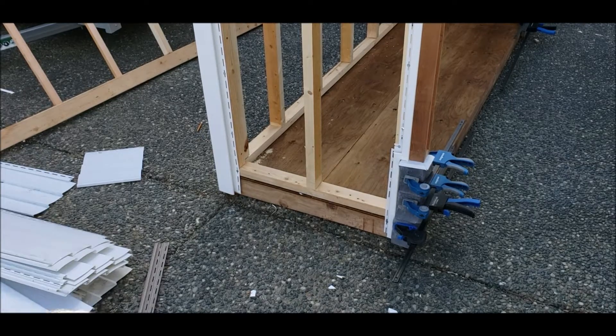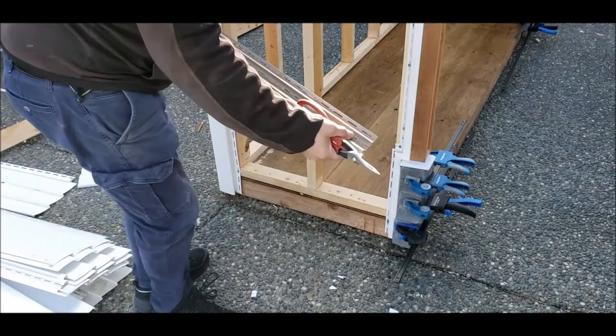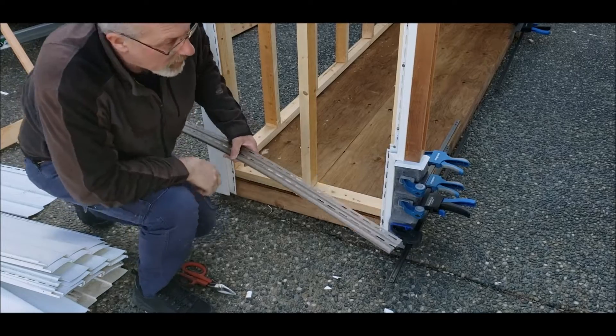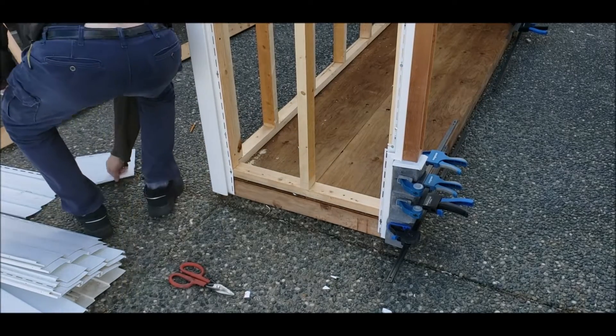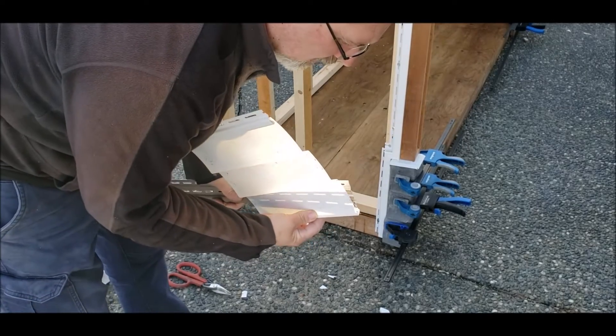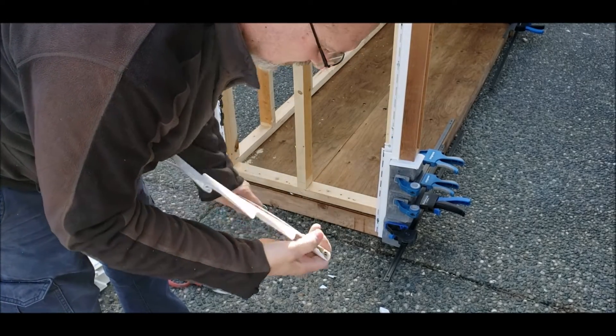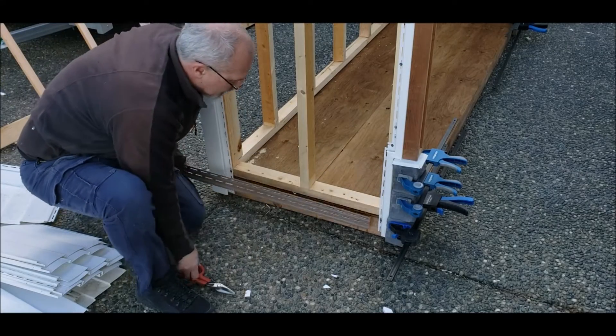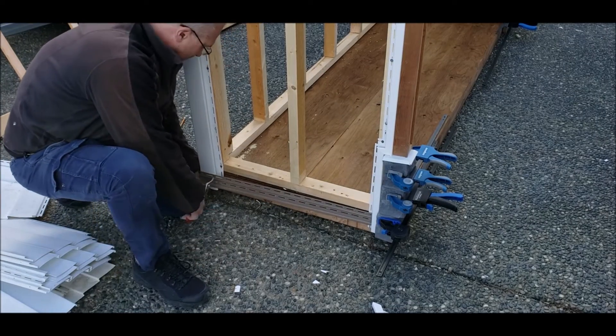Now we're going to go ahead and do our starter strip. It's got a groove in the bottom here. Basically, what happens is this piece on the back of your siding just slides right in the groove like that. I'll give myself about a quarter of an inch room for expansion.